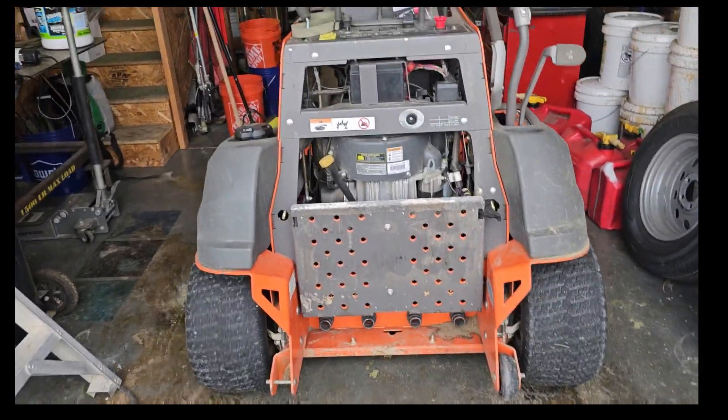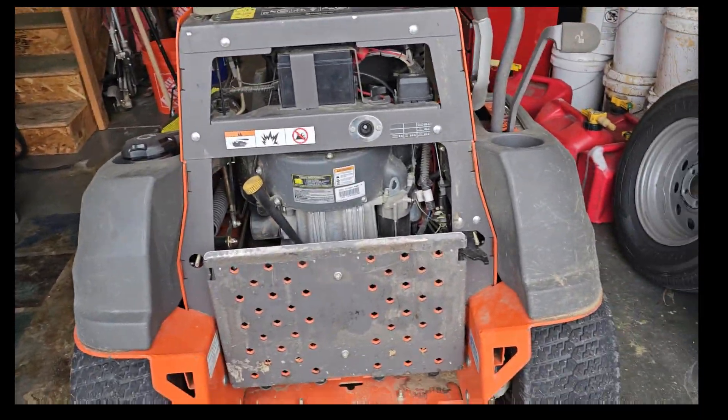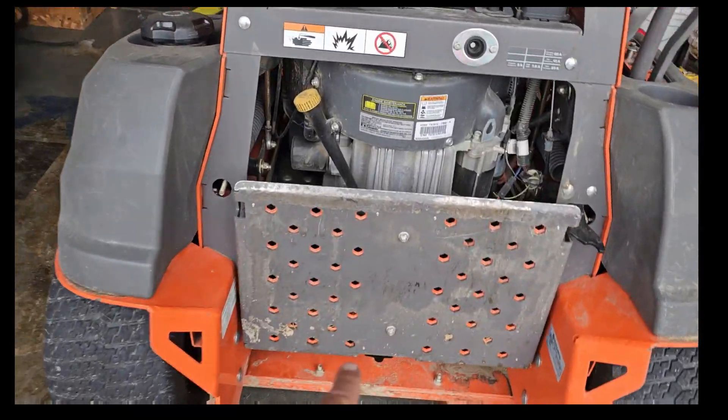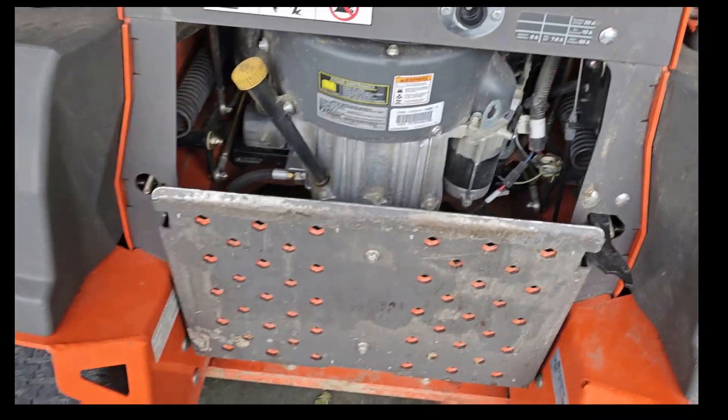None of the wires look like they have a short, nothing obviously wrong. So if you have an idea of something I'm not noticing or should know, let me know - I can use the help. I'm going to swap this PTO switch out. I jump started it, brought it back here, already taken the seat off and flipped up the platform.